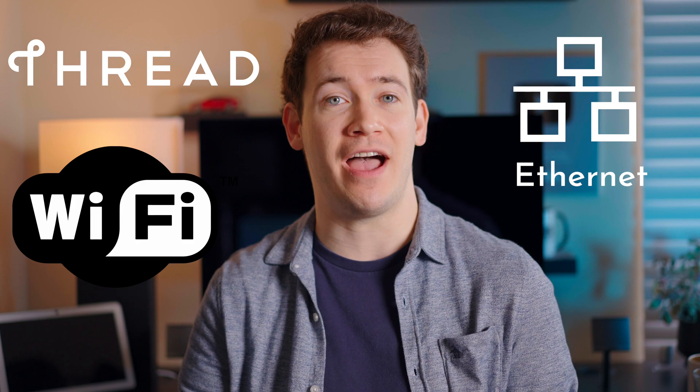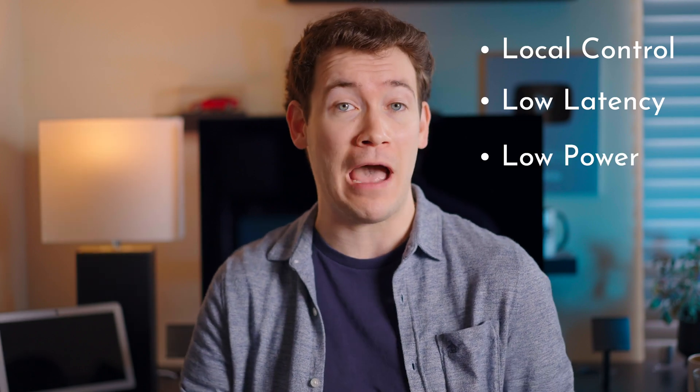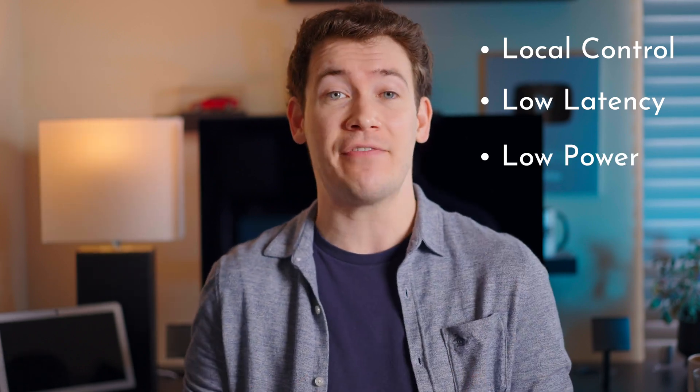Bringing all of this back to Matter, because Matter devices can either use Thread, Ethernet, or Wi-Fi, that allows for Matter devices to have things like local control, low latency, low power if they're Thread-based, and a self-healing network. Meaning if you accidentally unplug one of your devices, it's not going to bring down the whole network.